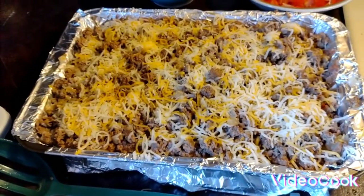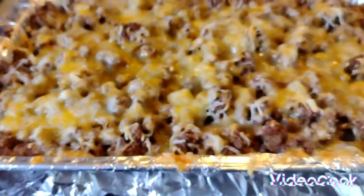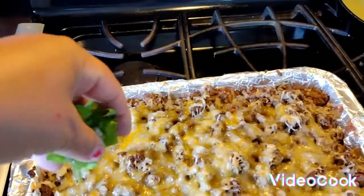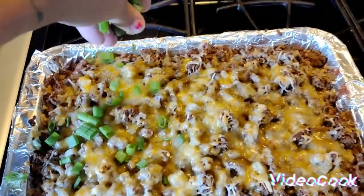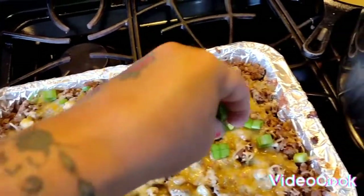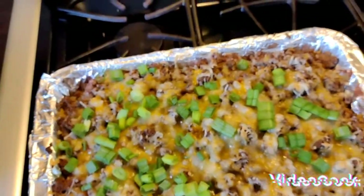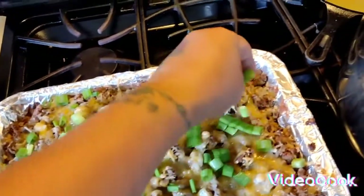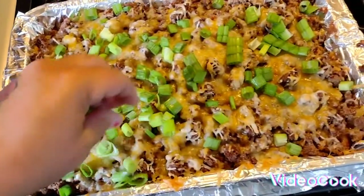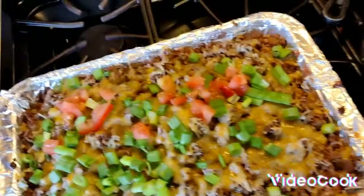That is what it looks like — so good! Now I'm just going to top it with the green onions. You don't have to add the green onions but it makes it look good. And then the tomatoes.